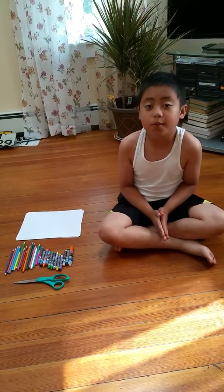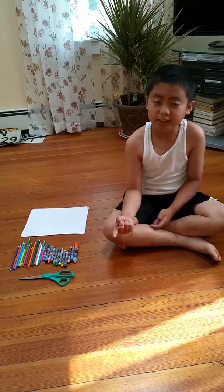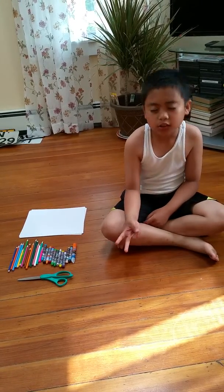My name is Benjamin and today we are going to make a face puppet, a Star Wars ship, and a bow.